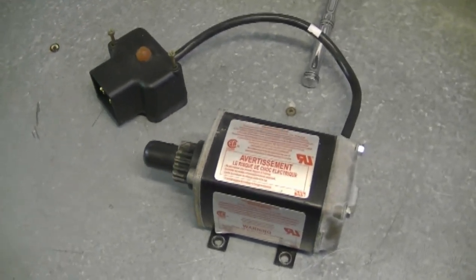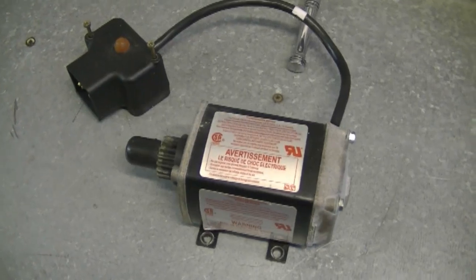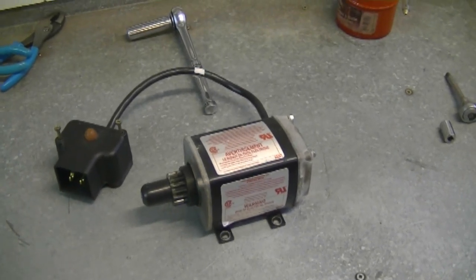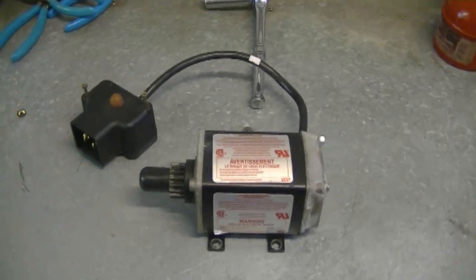I don't know what the price for an aftermarket starter would be, but it's well worth looking into since the OEM starter is pretty expensive. If you can get one cheaper that's just as good, you might as well do it. I've never used the aftermarket starter for the Tecumseh motor, but if you have experience with one, please post the information and a link underneath this video so people know where to buy it. Thanks everybody for watching — have yourselves a great weekend, see you next Friday.